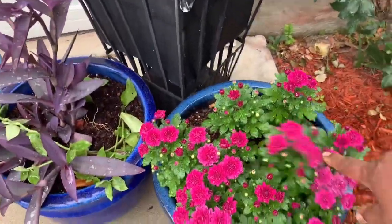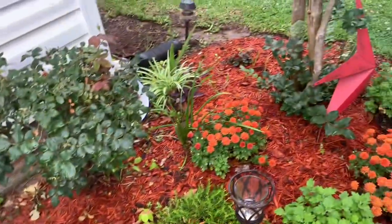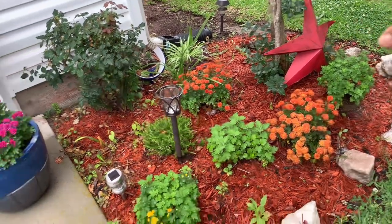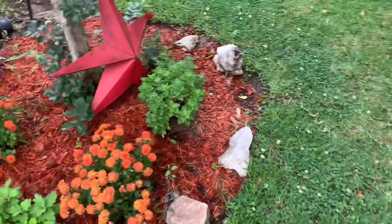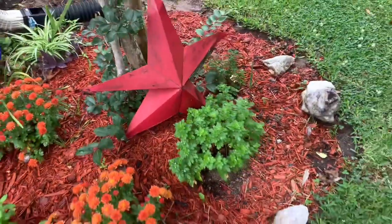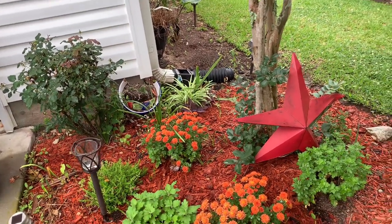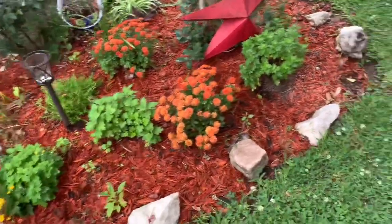I got some mums right here — look how pretty those mums are! The mums came back from last year. I have mums all over the place because when I buy mums and they die back, I just place them right in this little area and they come back. This one I'm gonna have to give some more dirt because it's just sitting up there. I'll plant it a little deeper. These are all the mums I've had over the last couple of years — I didn't want to throw them away when they died back.